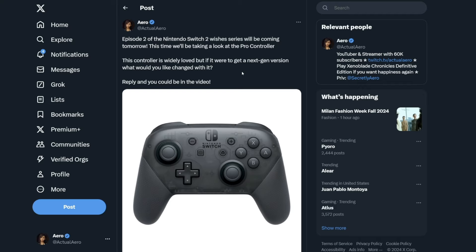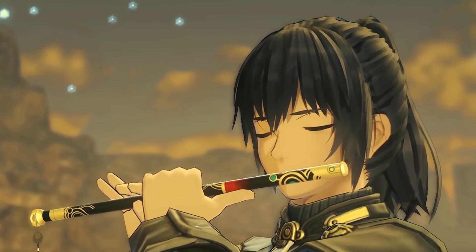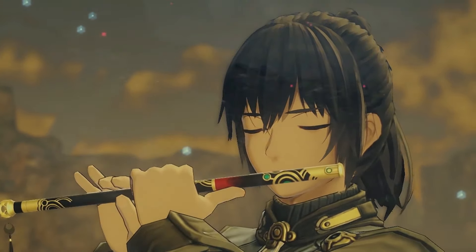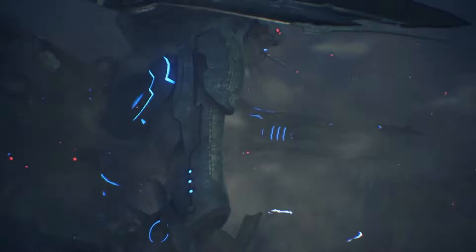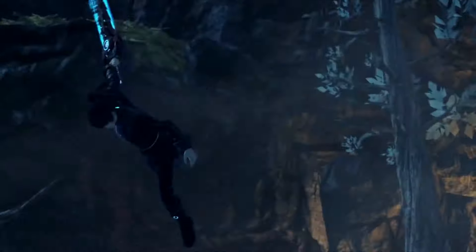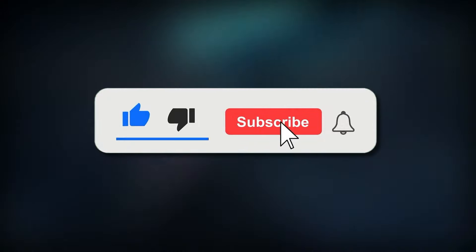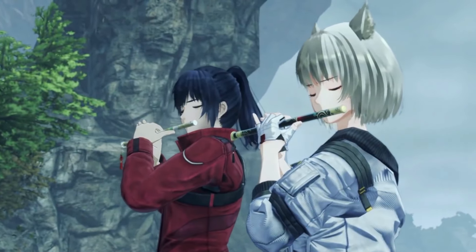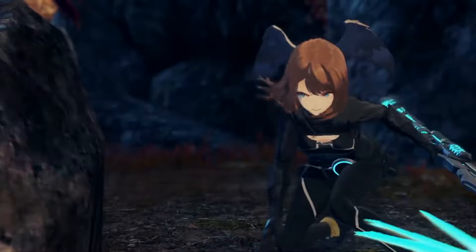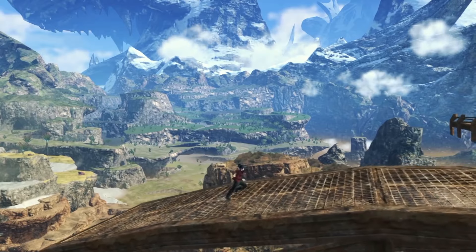Thank you guys so much for all of the replies — remember if you ever want to be featured in videos like this, go ahead and follow me on Twitter at Actual Arrow. Overall, I do feel like the Nintendo Switch Pro Controller is a very amazing controller. It's really comfortable and ergonomic, and I like having the misaligned sticks — I feel like it's better than having joysticks next to each other like on the PS5 controller. There are just a couple of small tweaks they could do and it could honestly become one of the most perfect controllers ever made. We'll have to see what they decide to do for the next gen version on the Switch 2. If you enjoyed the video, be sure to click that like button and subscribe to the channel — I'll have more Switch 2 videos as the information comes out. Comment down below what you would like to see changed for the Nintendo Switch 2 Pro Controller.